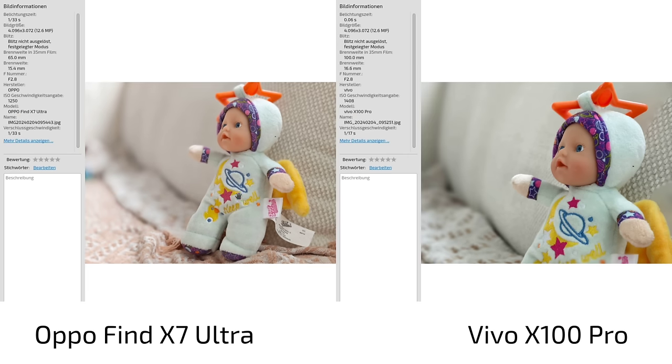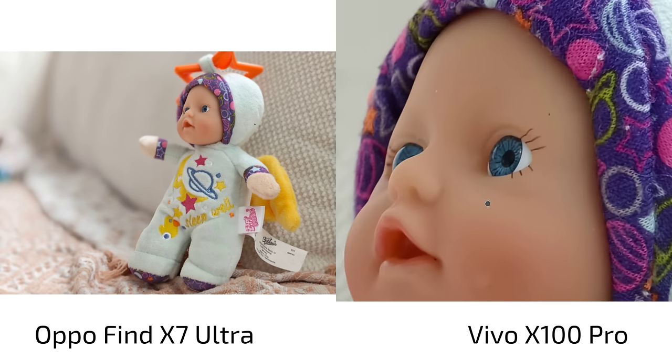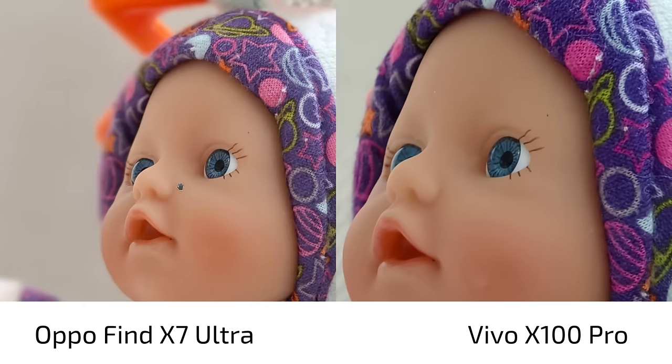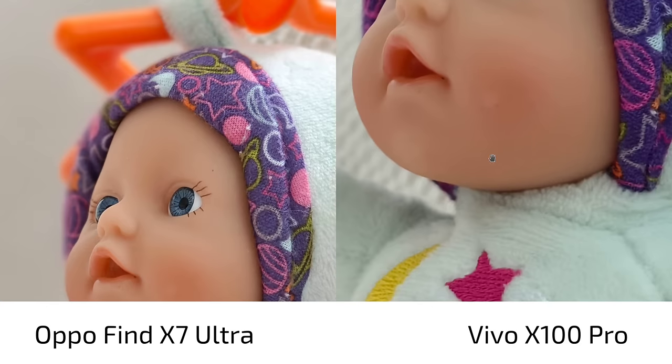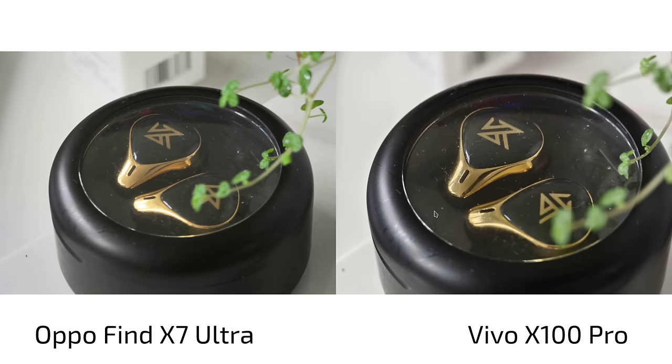We have 100mm versus 65mm — so 4.3x zoom versus 3x zoom. Shutter speed is 1/33s versus 1/17s, same aperture but a slightly smaller sensor, which is why the shutter speed drops a bit. In terms of sharpness and detail level, the OPPO Find X7 Ultra appears to have a bit more warmth in the colors, while the Vivo X100 Pro has a cooler color tone.